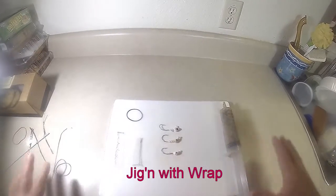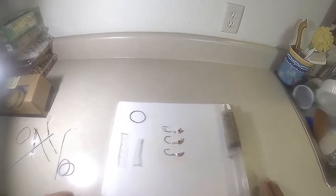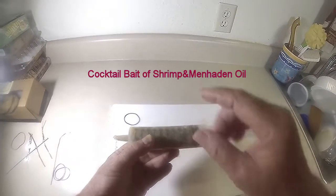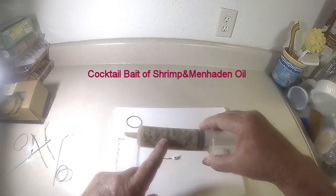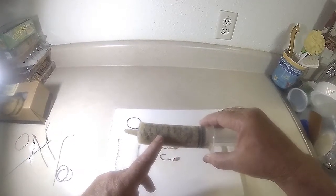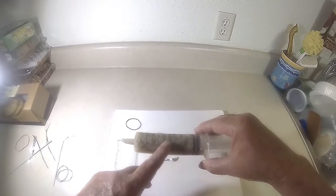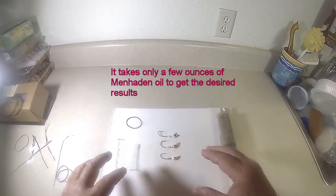Starting out, here's what I'm using today: a rubber band, two different lengths of wrap, three different kinds of jigs, and I've already got my bait injector filled with a combination of shrimp and menhaden oil. Shrimp and menhaden oil put together as a cocktail bait is a very powerful combination. Most fish in saltwater — and many in freshwater — will at some point eat shrimp or menhaden, so combining them makes for a very powerful mixture.